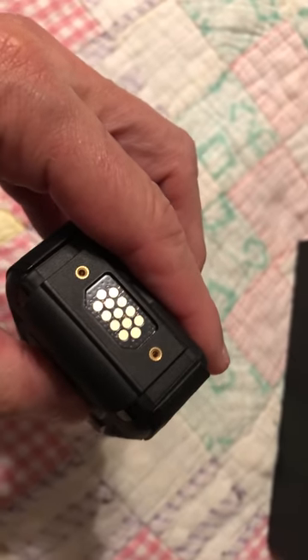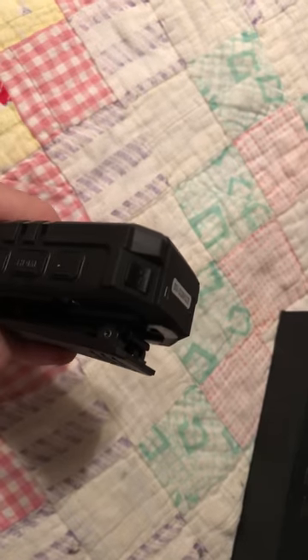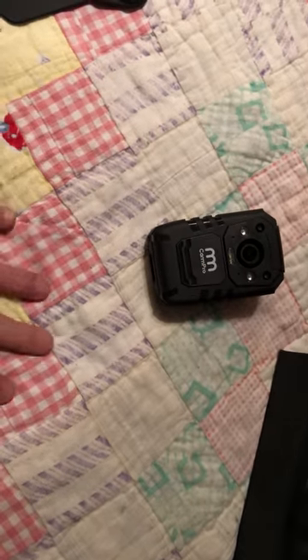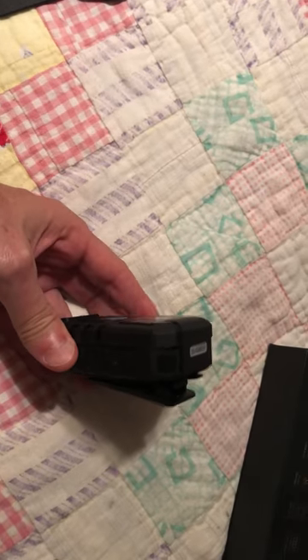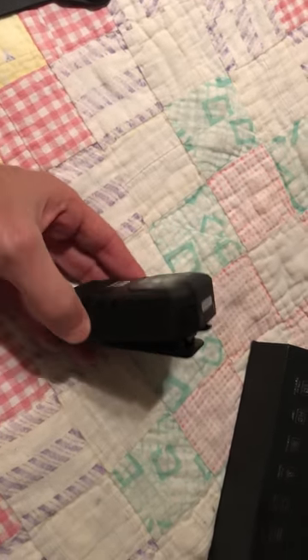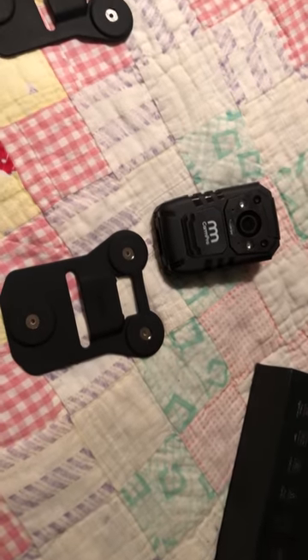It has a charging base — I don't have that here with me to show you, but it just sets in the charging base and charges. It takes about two hours to get a full charge, and I have yet to run the battery dead or fill up the memory. Now, what I've been using to affix that to my body — there is a clip here, you can clip it to a vest or your shirt or whatever. The problem is, if you clip it to something kind of flimsy, it's going to flop around a lot. You want as stable a platform as you can get.